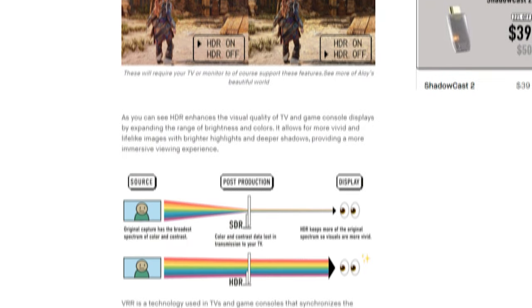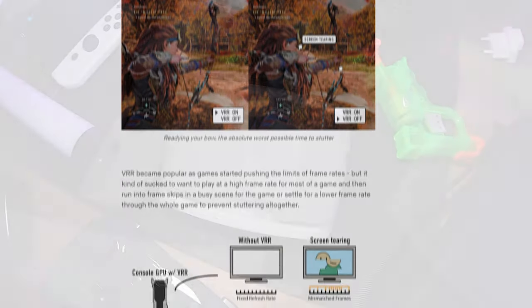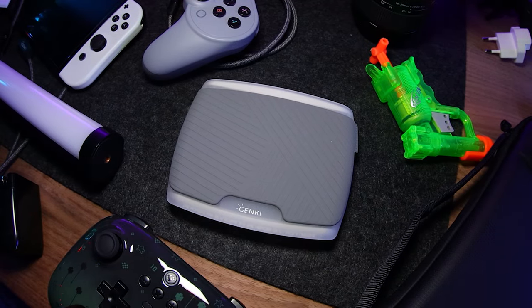On top of that, it also supports HDR and VRR, and more — which altogether makes it our current favorite capture card.